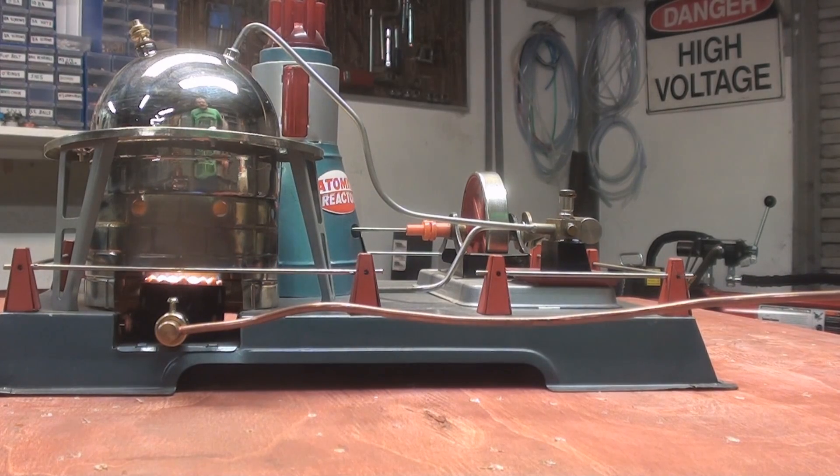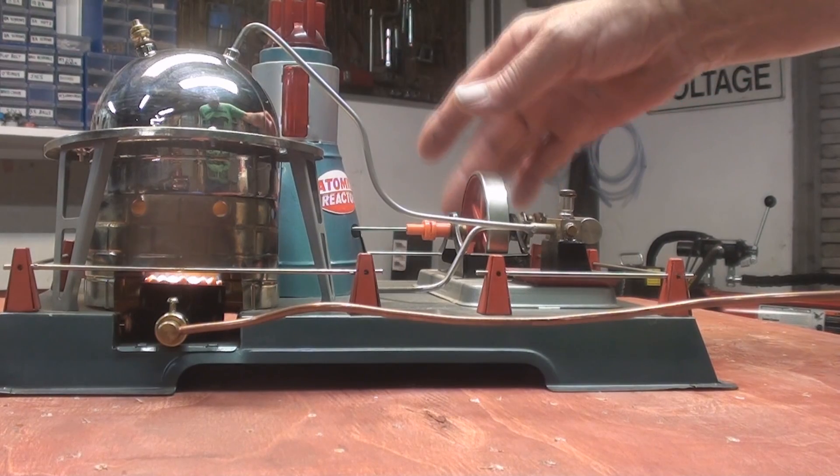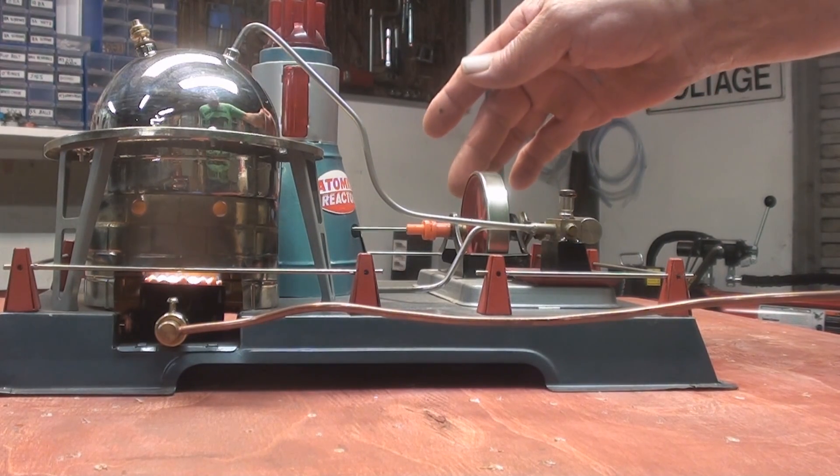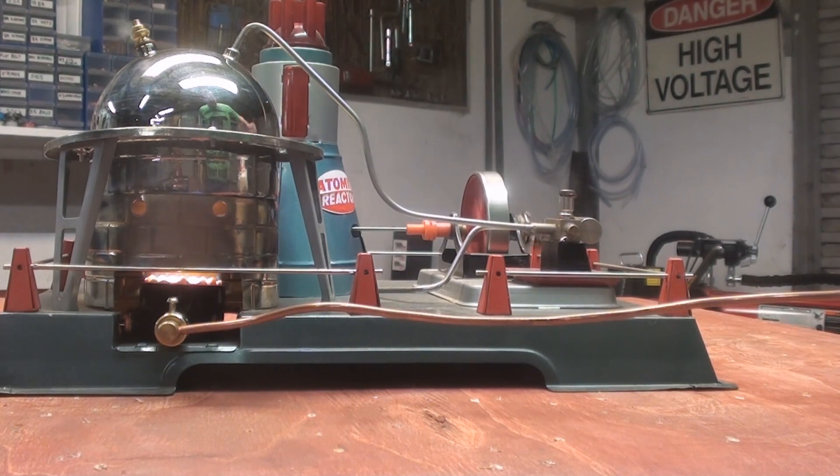Here we are, back again. Just about up to steam. Let's give her a go.